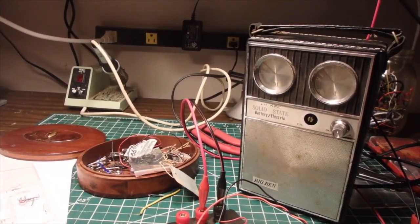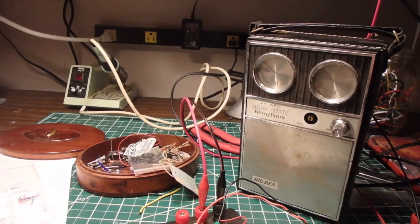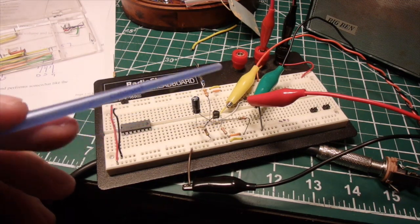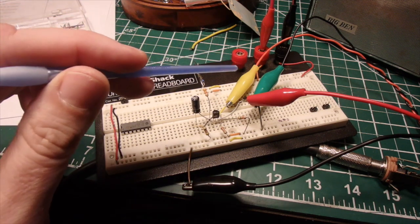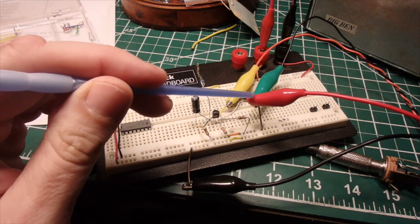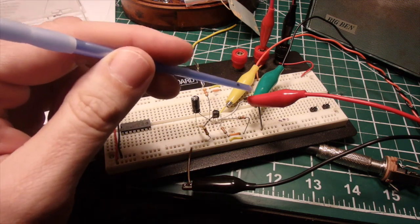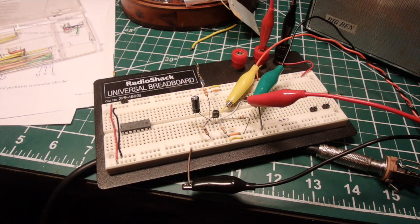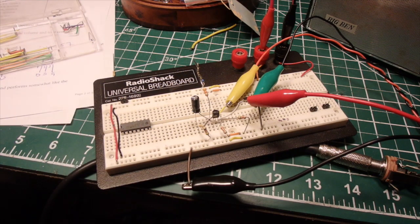Just a short update on the transistor guitar amplifier. What I've done is built a little JFET preamplifier circuit — a JFET with a couple of resistors and a capacitor — which should boost the signal going into the transistor radio amplifier. This red lead goes to the transistor radio amplifier. Right now I have this hooked up directly to the guitar input without the JFET preamp in circuit, so let's hear what it originally sounded like.